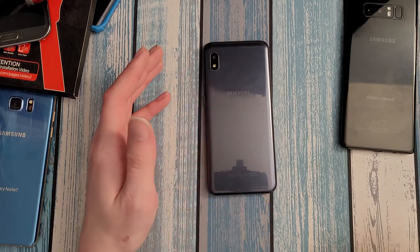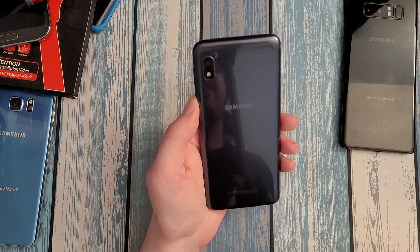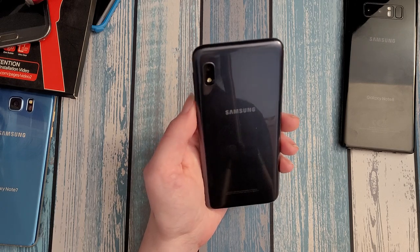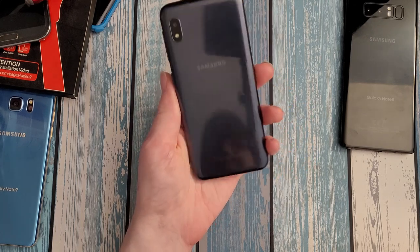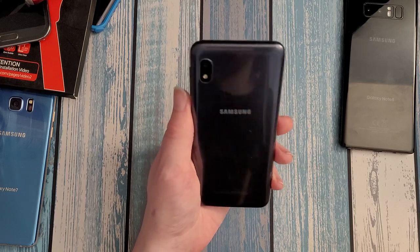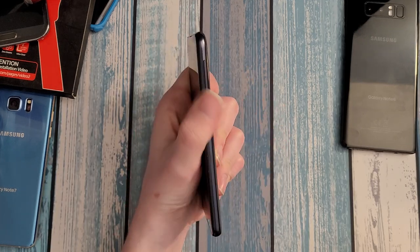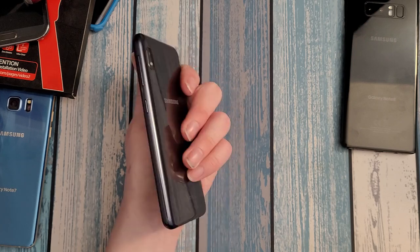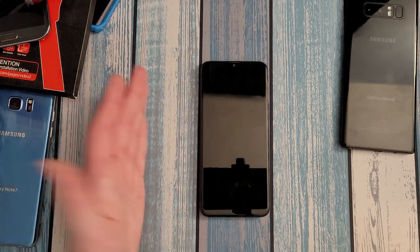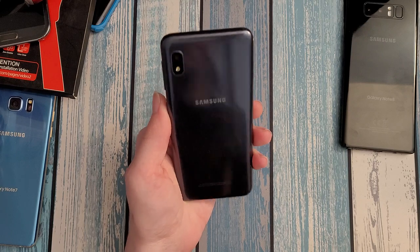This review might seem short, but what else is there to say? The screen is passable, the face unlock works, the headphone jack is a great feature, there's no fast charging but the battery is so small you don't need it — battery life is really good because the specs don't demand much. You've got an SD card slot. The buttons are all on the same side, which isn't ideal, but if you're used to something like the Note 20 or the Pixel 3, you're already used to that.